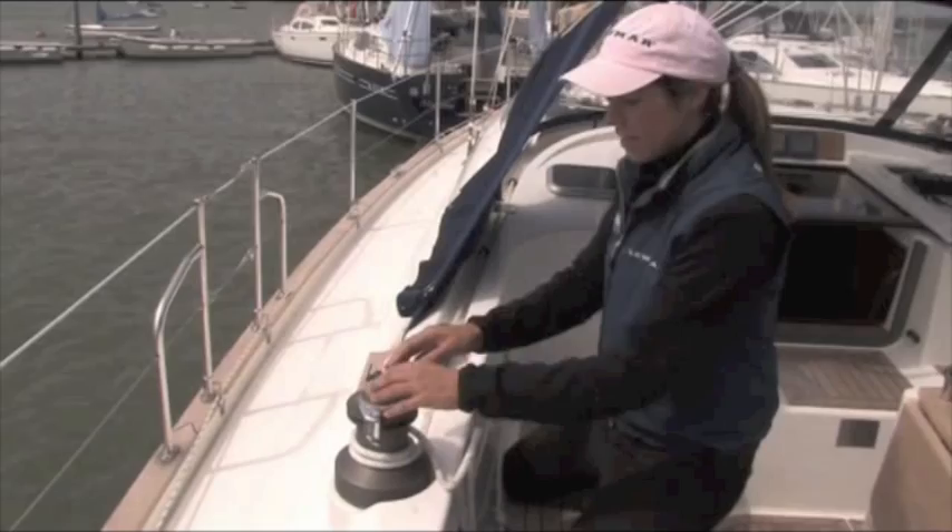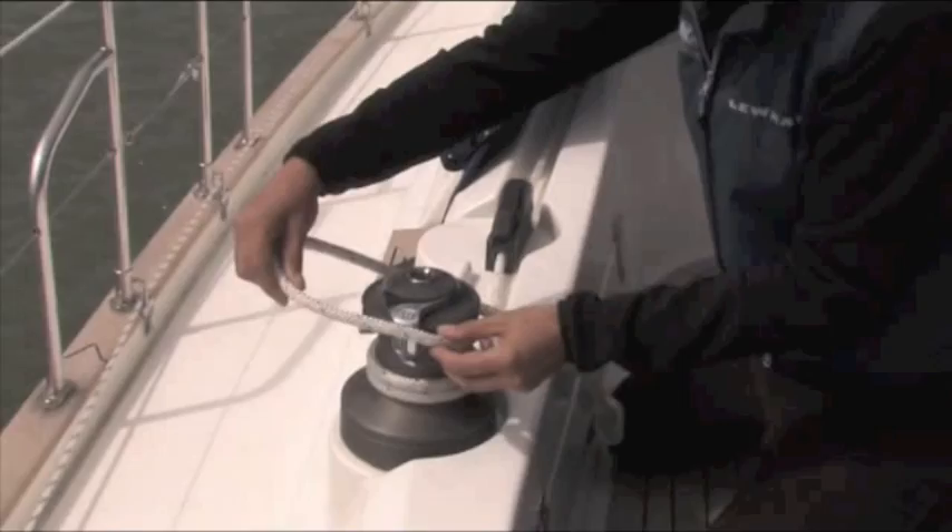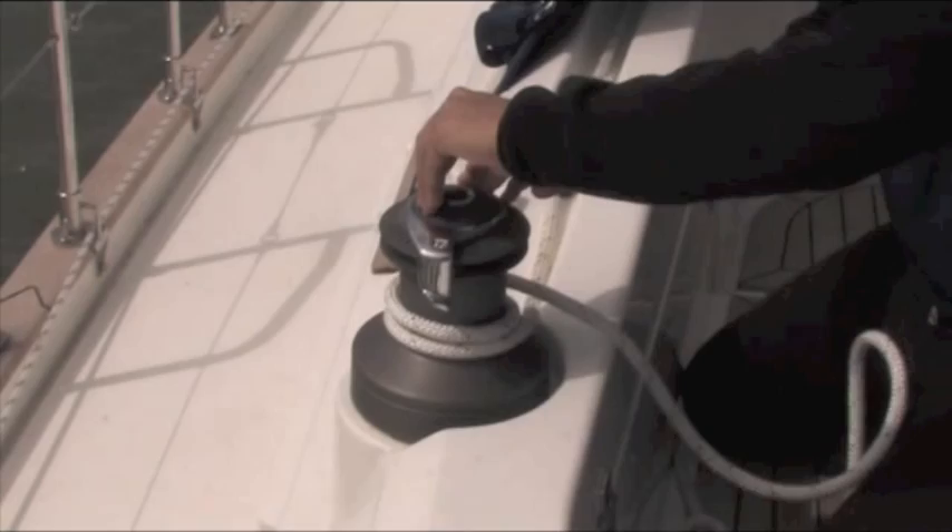We notice immediately on looking at the winch that the tailor here is running off the other side, as if I was sitting over here. So I need to move that first.